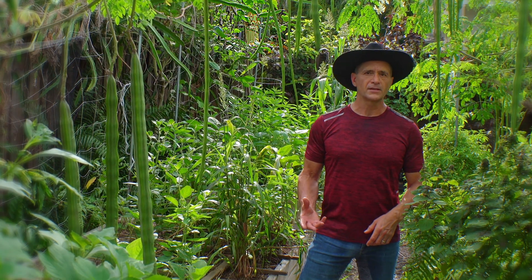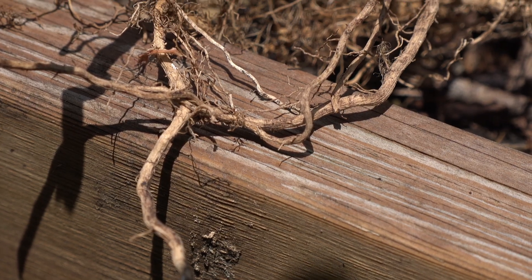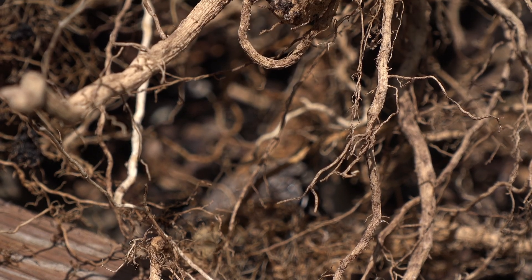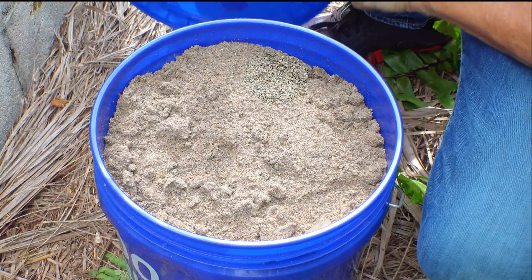Besides the regenerative practices of soil building, tell us the one thing that you did this time that was so different. A huge thank you to my friend Virginia Yars, who generously gave me a large amount of insect frass. That turned out to be a major amendment and what I believe was the biggest factor in this monumental tomato season. I used a full five-gallon bucket of frass distributed among three beds. It has chitin, which makes the soil a hostile environment for root-feeding nematodes.